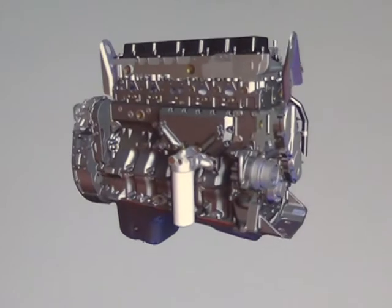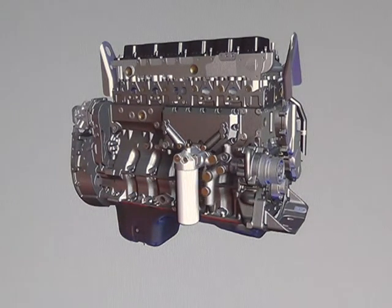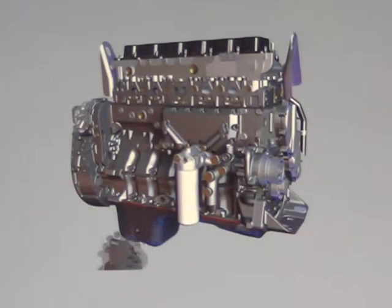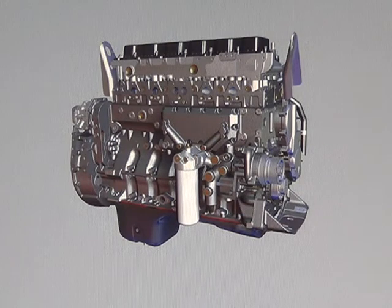The water inlet connection mounts to the back side of the water pump. Two ports are available for OEM return lines on the water inlet. The coolant filter head mounts to the back side of the water pump, just below the water inlet connection.